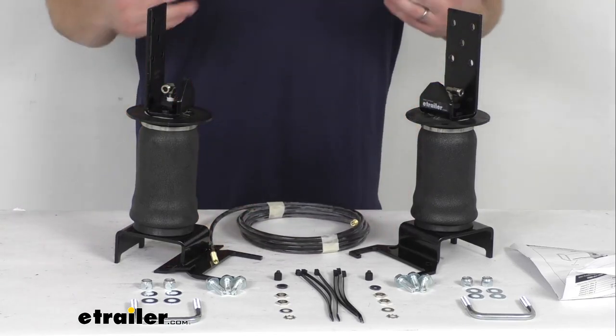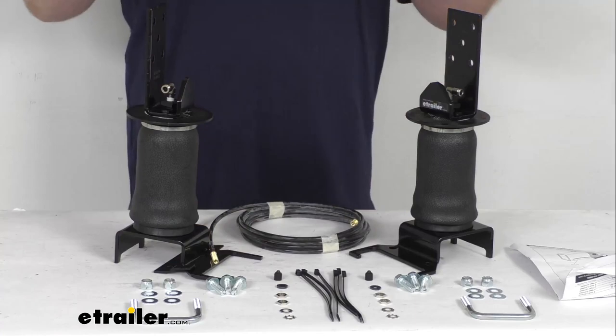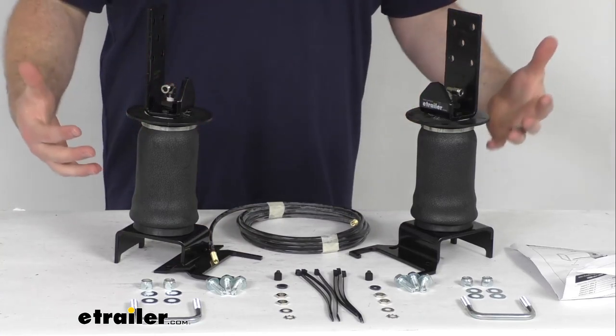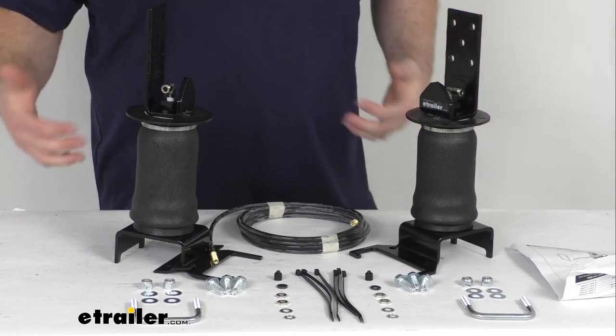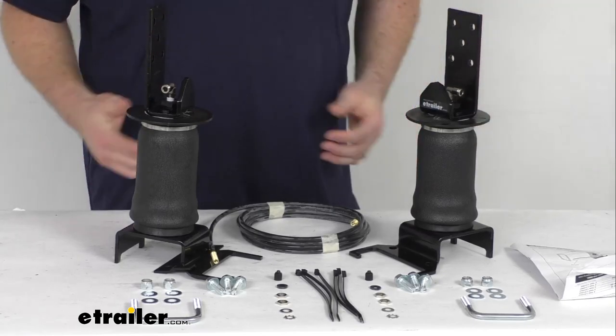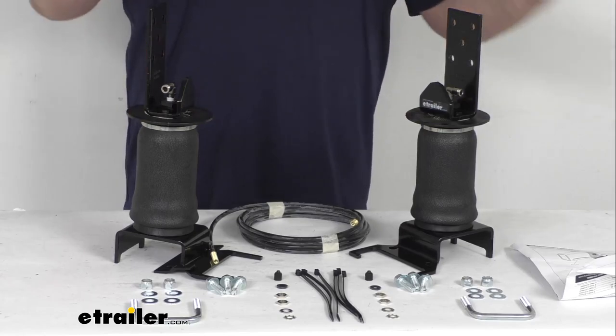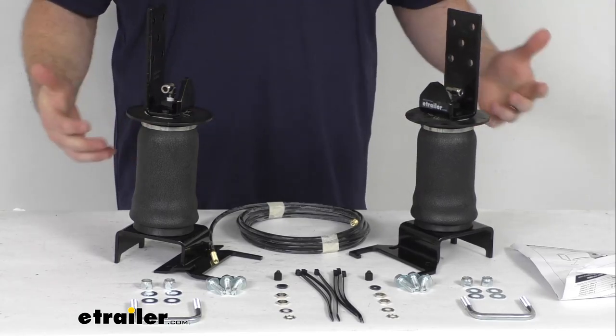If you're interested, we also have compressor systems available that you can install so you don't ever have to worry about finding air at the side of the road to fill these up. With that built-in system, you can monitor and adjust your air pressure on the go.